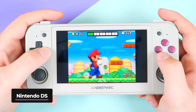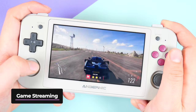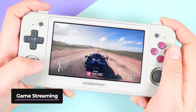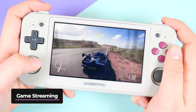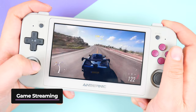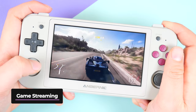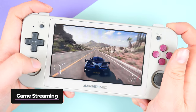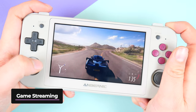Because the RG505 runs on Android, you can hook it up to cloud gaming services such as Xbox Game Pass. Although the text is a little small and it relies on a good connection, the overall experience isn't half bad for a cheap device like this. This opens it up to even more gamers who not only want to play retro games but also want to dabble in streaming.